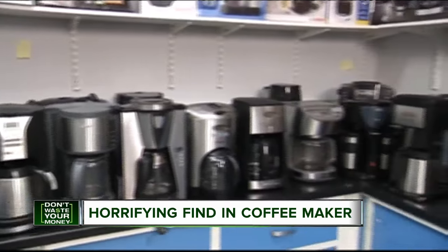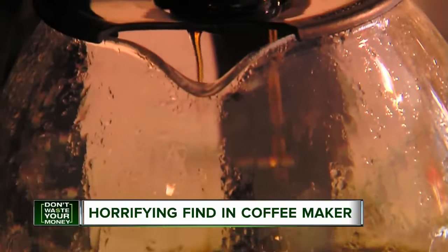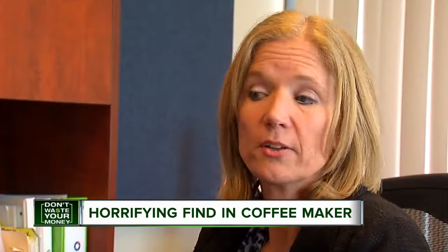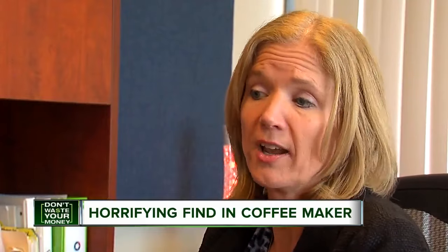Now, some coffee makers are very easy to clean — you get a glass carafe and a very simple tank to clean. But Stephanie's machine is not one of those. It is impossible to clean unless you dismantle the machine, which she hasn't figured out yet.